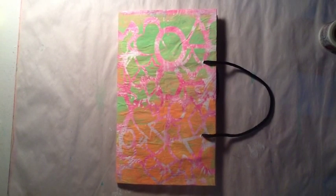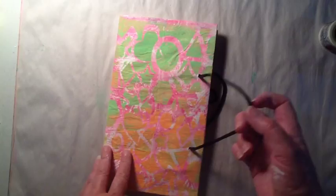This is my process video for my first baggie book. On the top of the cover I placed one of my jelly plate prints, and I'm just showing you the inside of the book real quick.